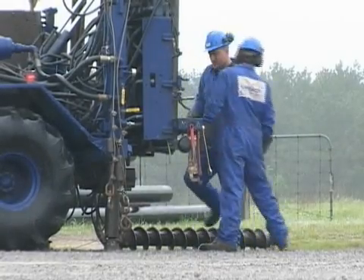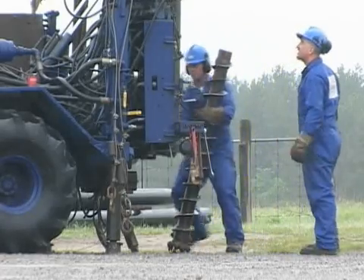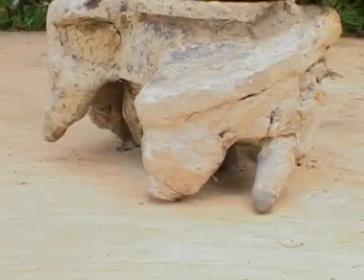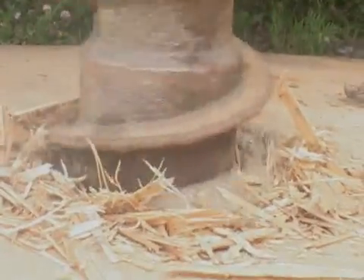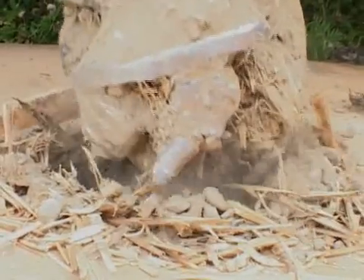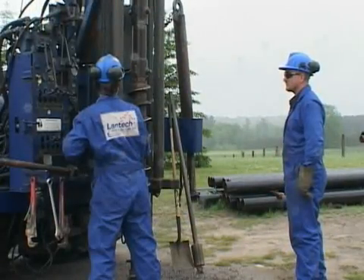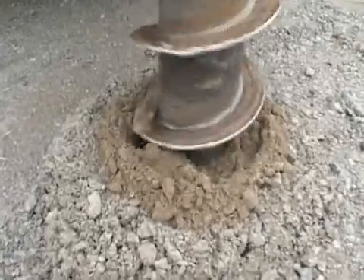Auger sections are five feet long. The lead auger includes a pilot bit which utilizes rotary cut action. The lead auger cuts the material, transferring it up the flights of successive auger sections to the surface.